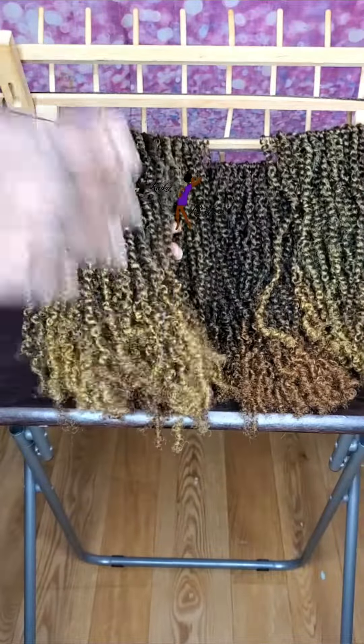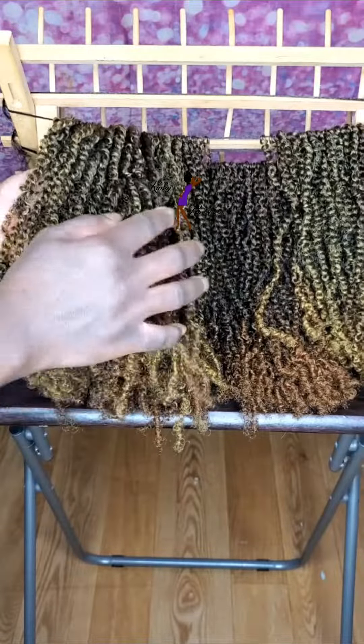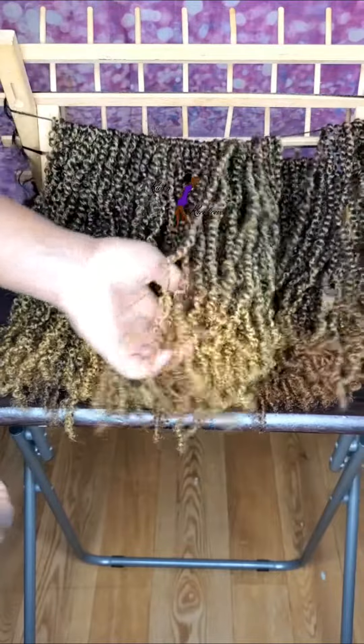And then I have some where I mix the two colors together to get like a golden honey blonde highlight type of look.